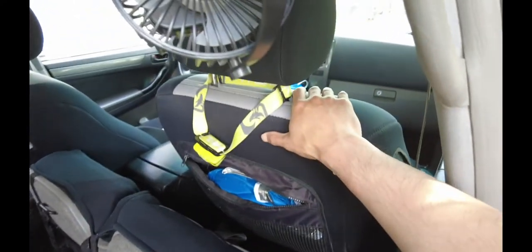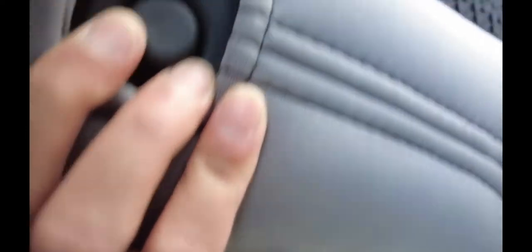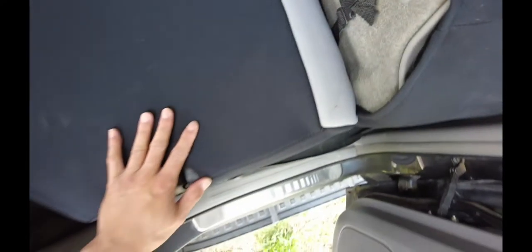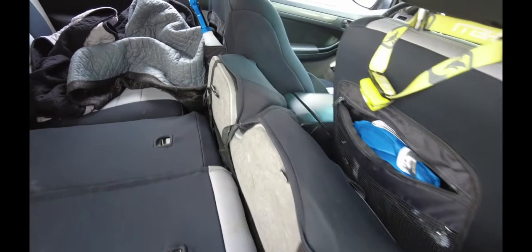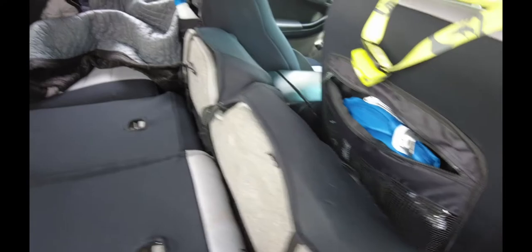I have moved the front seat far enough so that this isn't going to be in the way. And just right up here, there is a release button. I'm just going to press down. So we got our back seat laying down nicely there. This is the main part to be able to get the cot inside.